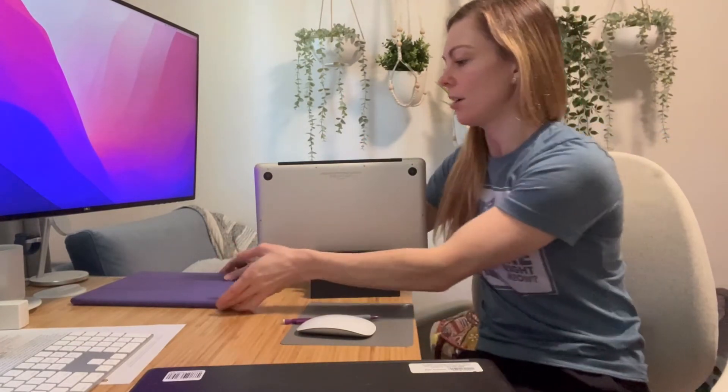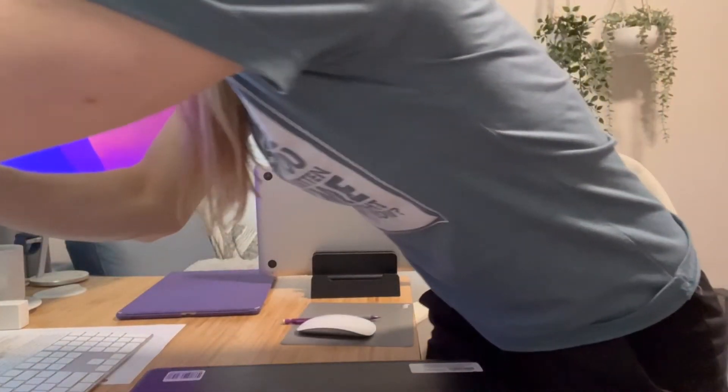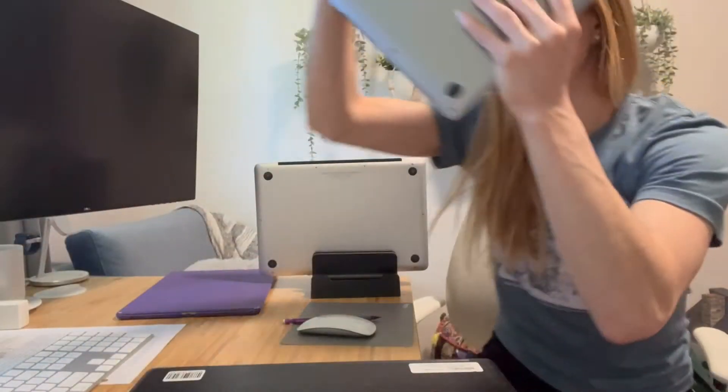There is also a second slot here for a second notebook — you can also use it for an iPad. I'll go ahead and set it in there.